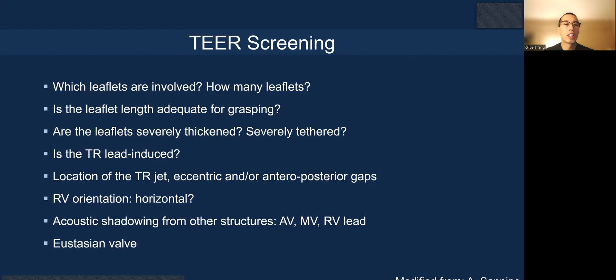For tricuspid T-TEER screening, you need to look at which leaflets are involved and how many leaflets. Is the leaflet length adequate for grasping? Are the leaflets severely thickened or severely tethered that could limit the ability for grasping and leaflet insertion? Is the TR lead-induced, associated, or not related at all? Where is the TR jet? Is it eccentric, and what are the gaps?